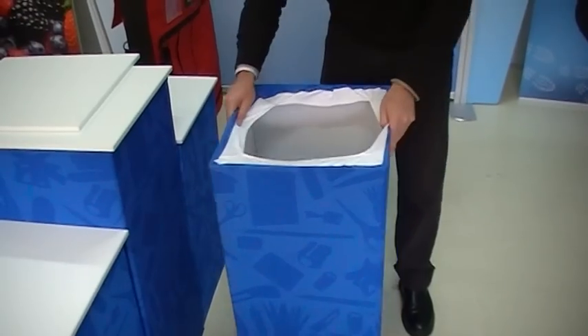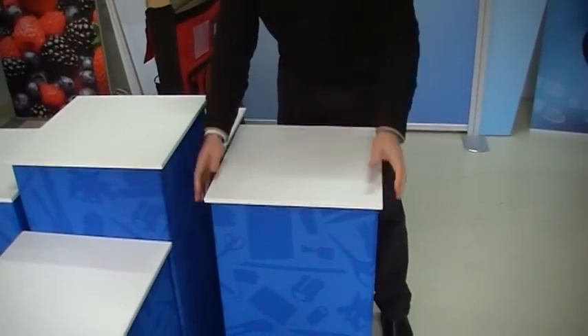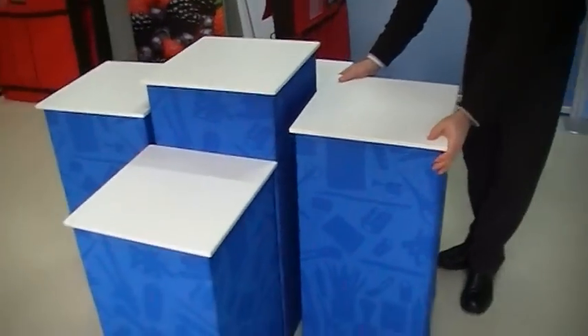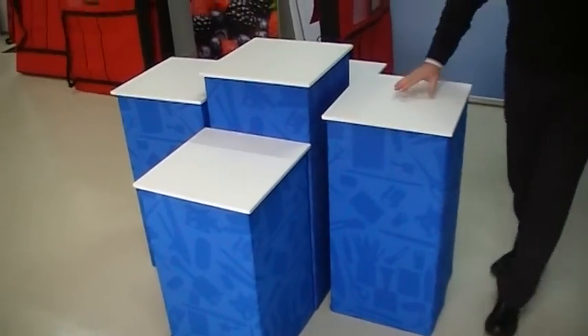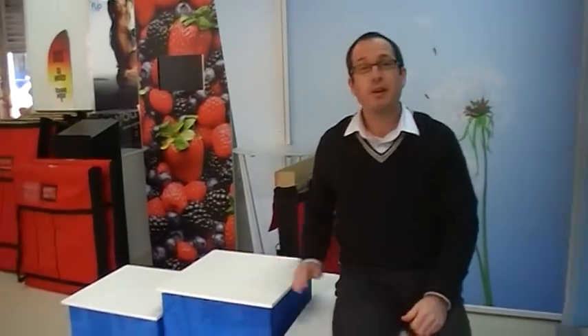Straighten it up at the top, and we just drop our top on right side, and we're done. That's nice and strong — I can sit on that, it'll take plenty of weight. There are our portable plinths.